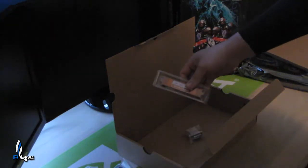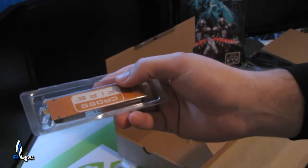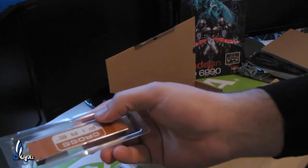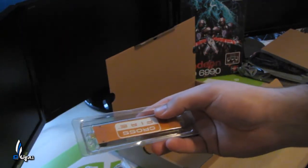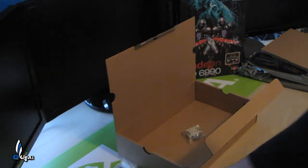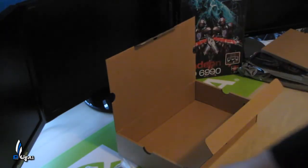Here we have the CrossFire bridge, which lets you do two-way CrossFire. Sorry — that was my phone ringing, that was Ryan calling me — RMP. Let me put that on vibrate. It also comes with a DVI to VGA adapter. So that's pretty much it for the accessories — a lot of accessories.